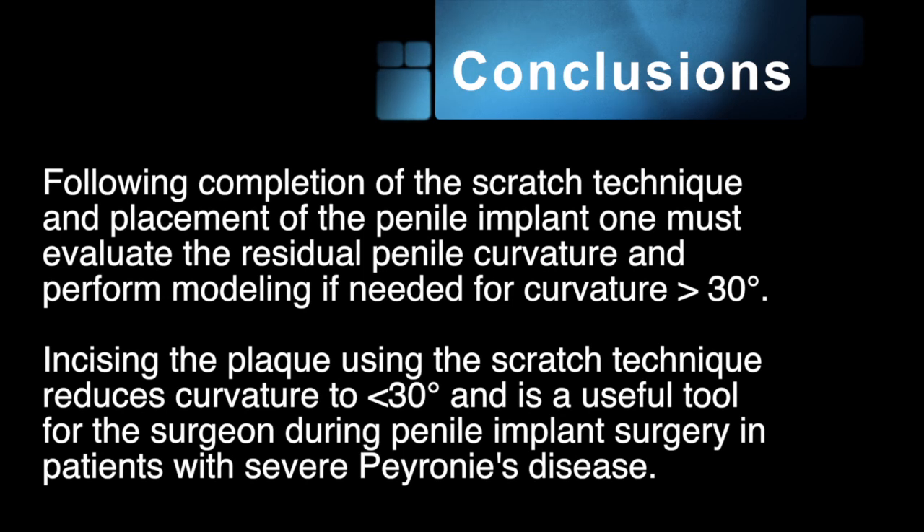Incising the plaque using the scratch technique reduces the curve to less than 30 degrees and is a useful tool for the surgeon during penile implant surgery in patients with severe Peyronie's disease.